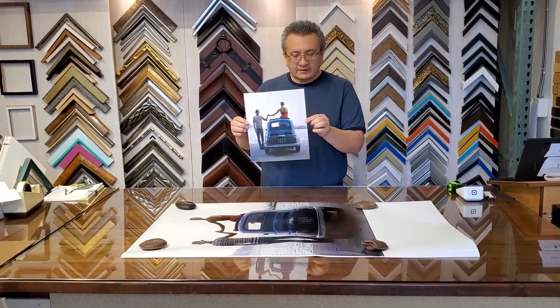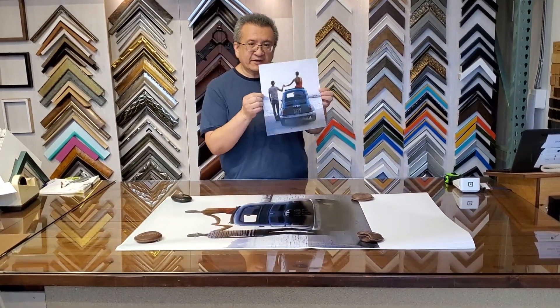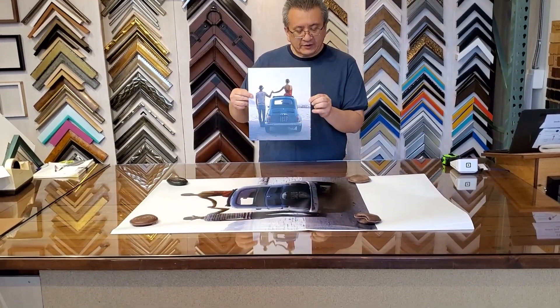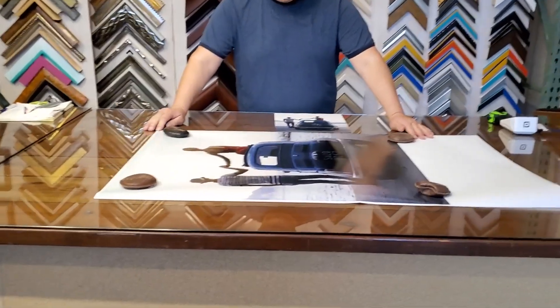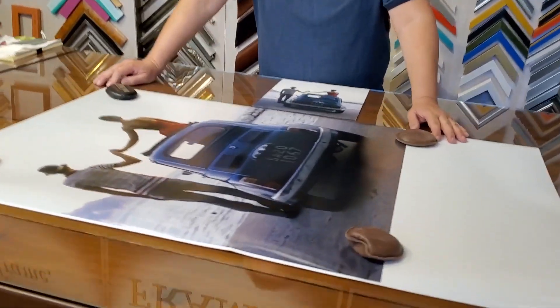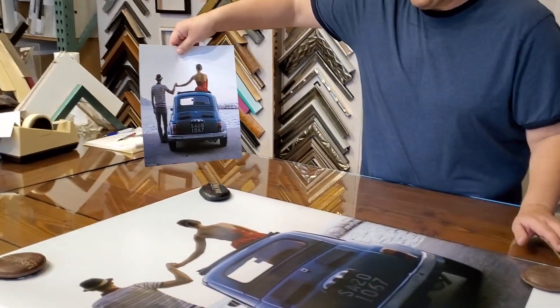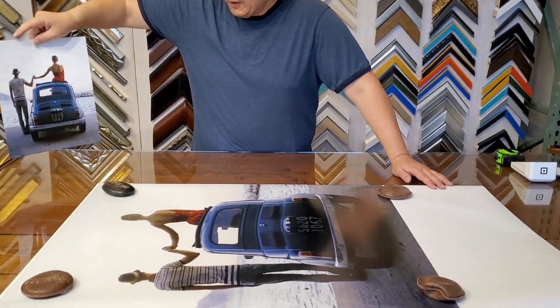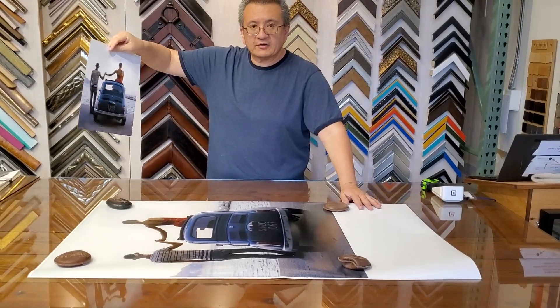Here's an example of a scan we made. This thing is about maybe eight and a half by eleven — it was torn from a book. We scanned it in high res and printed it here, which is about 30 by 37. You can see the difference: the colors look the same, the scale looks the same. We can scan pretty much anything and blow it up to a really nice large size.